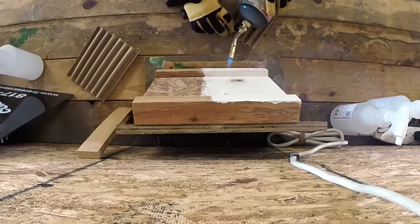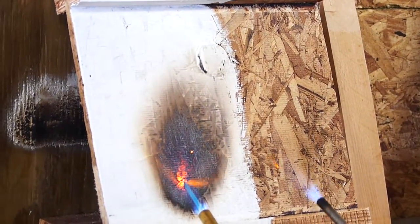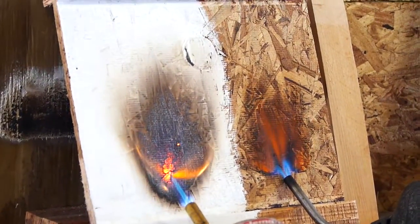We're just going to put a torch to both sides to show the chemical reaction of our FX Paint Guard, and to show the difference between a treated side and an untreated side.